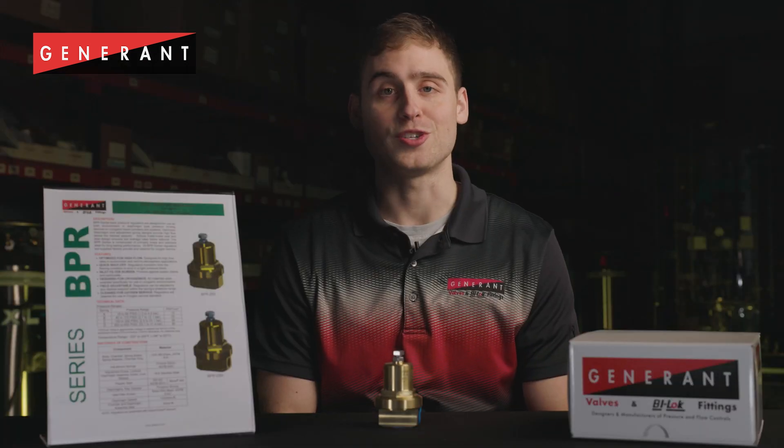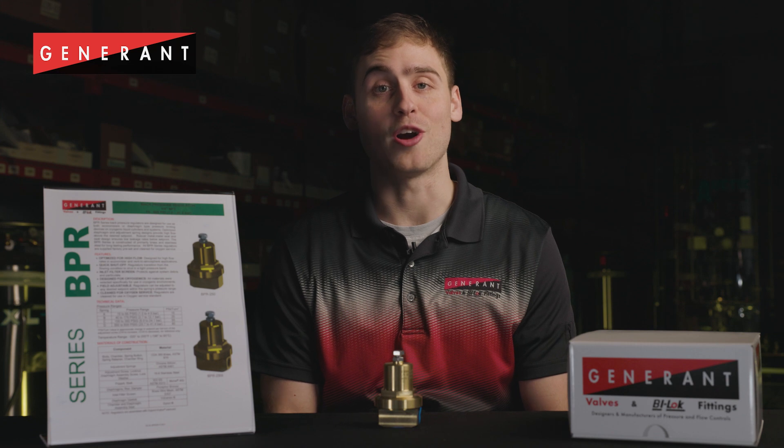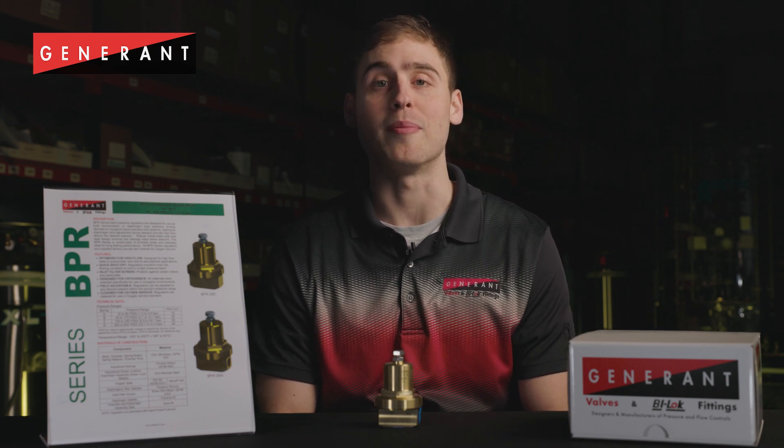Replacement spring kits and repair kits are available for order with detailed repair instructions. BPR series regulators are cleaned and packaged for O2 use as standard and are available with a Monel trim option.